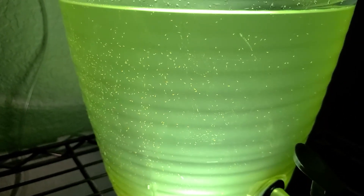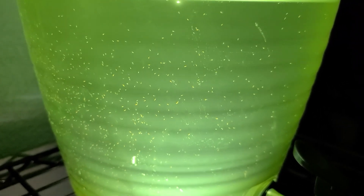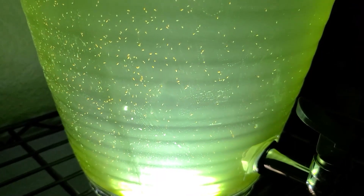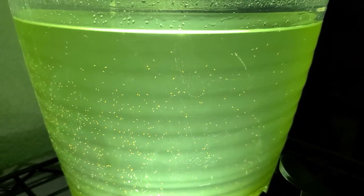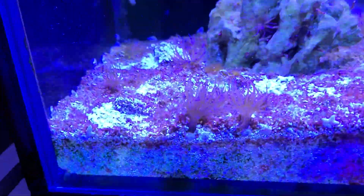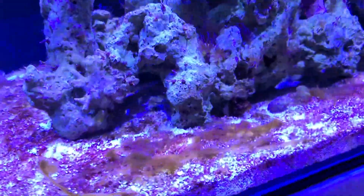Along with dosing phytoplankton, I was also culturing copepods at the time. When it came time to do the water changes and the cultures grew large enough to pull out some pods, I dosed those to the tank pretty much weekly. The copepods will eat algae, they will eat dinoflagellates, they will eat other nuisance algae in your tank, but it will take them a long time — they are microscopic, so don't expect anything overnight.